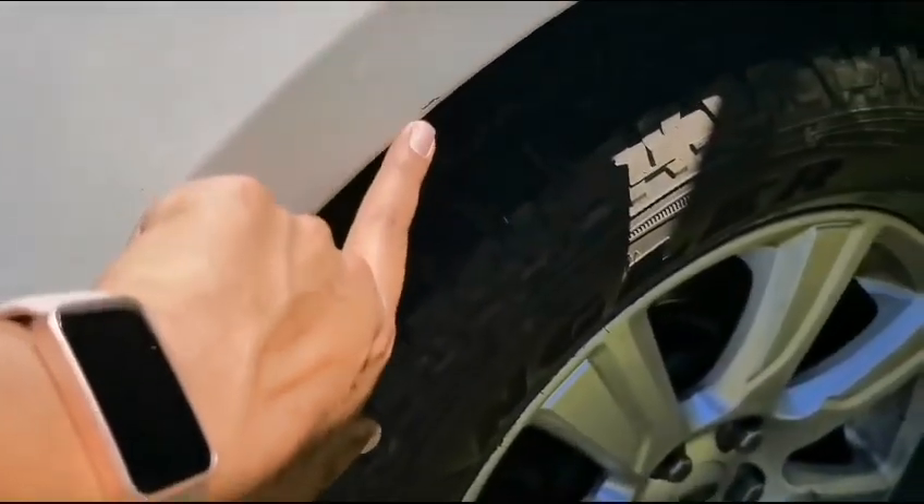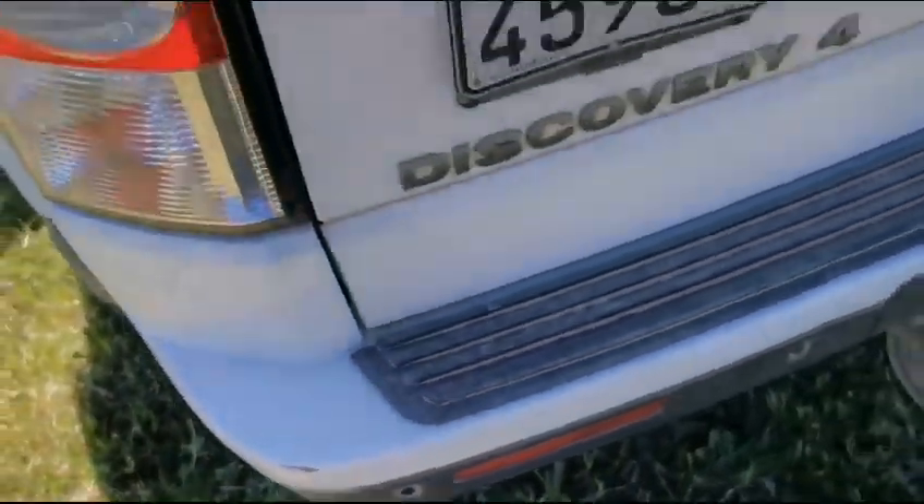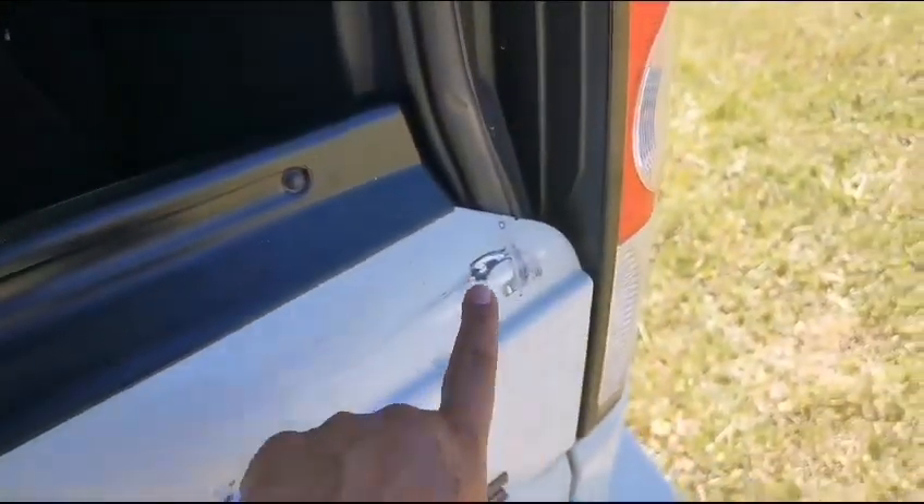Rear right fender is scratched and chipped. The rear bumper has some scratches and minor chip marks all around. The boot panel has scratches all around as well.